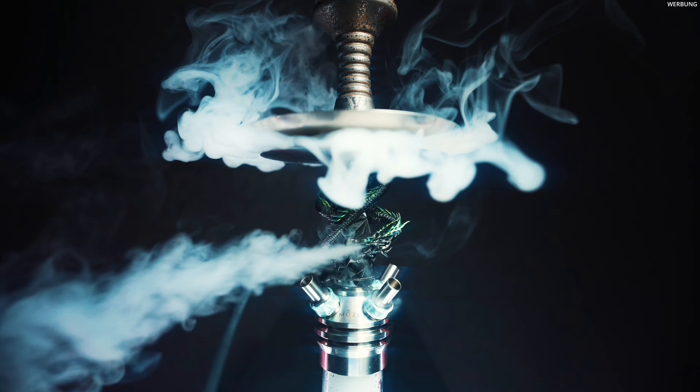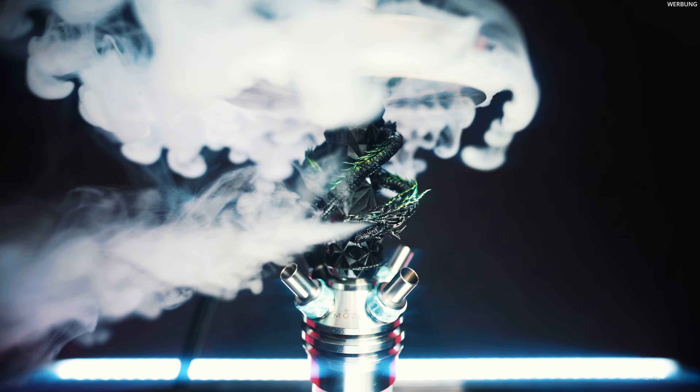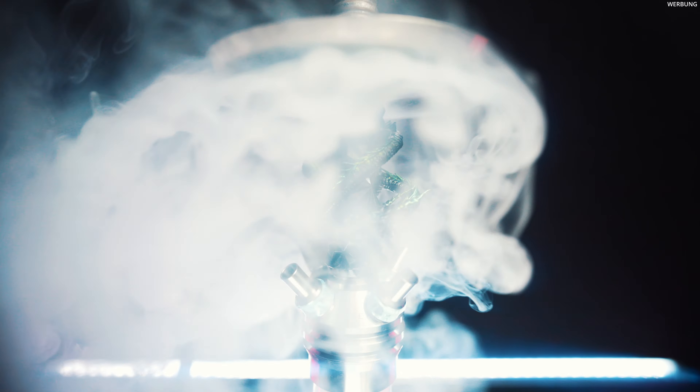Da wir bei dem Thema Mose Breeze 2 sind: die ganzen Sleeves sind natürlich auch verwendbar für die Mose Verity, in der kleinen Variante. Aber auch Drittanbieter-Sleeves wie zum Beispiel Hydro-Smoke sind hier drauf einsetzbar. Und das sieht wirklich mit einer 4-Schlauch-Pfeife, hier die Squat-Variante, unfassbar krass aus. Es passt dann nicht zu 100%, aber es funktioniert. Das heißt, wir haben super viele Sleeves, die ihr wahrscheinlich schon zu Hause habt, die ihr dafür verwenden könnt. Und noch Drittanbieter-Sleeves, die wahrscheinlich in Zukunft rauskommen werden. Das darf man nicht vergessen – das macht das noch variabler.